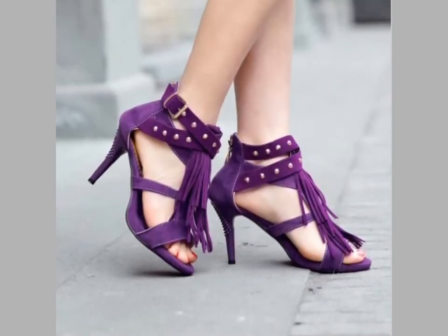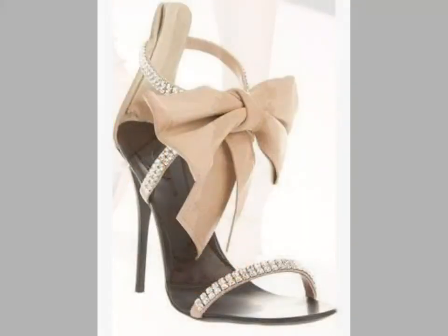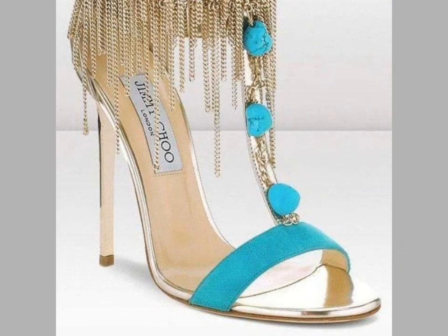You can see beautiful and stylish high heel sandal designs in this video. The colors are very beautiful, and they are very comfortable and stylish, decorated with beads and flowers.